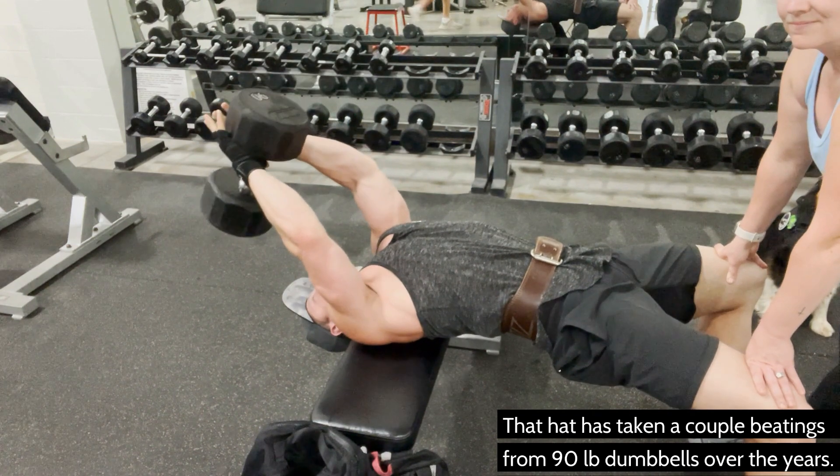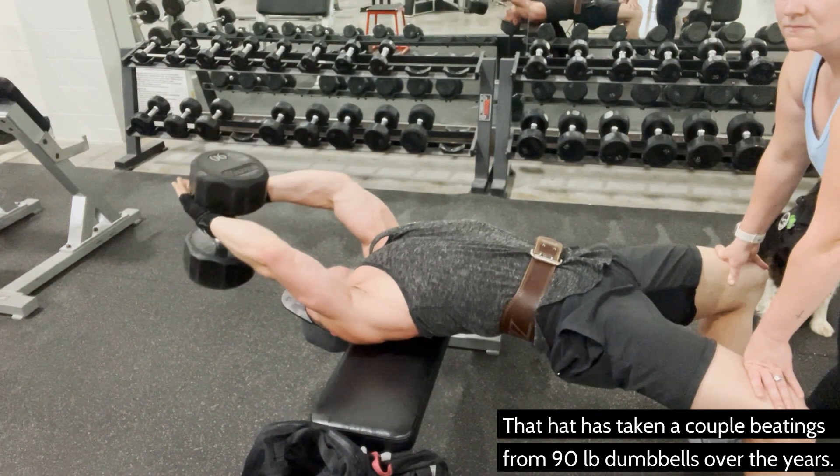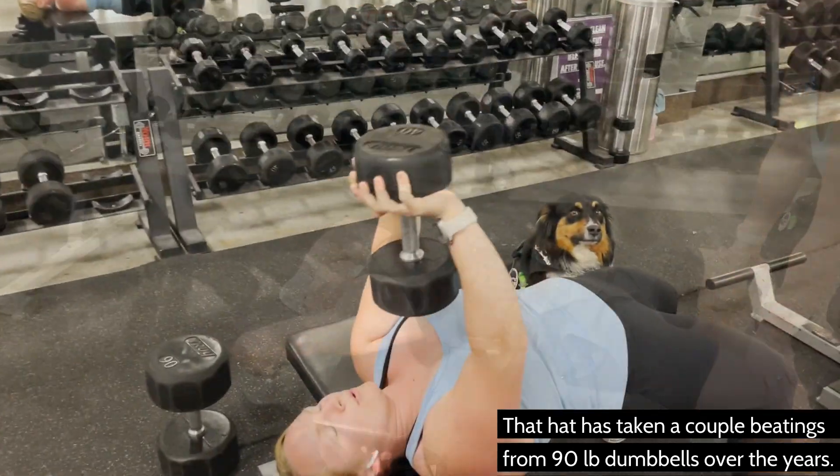Therefore, remind yourself the set is not over until you lower the dumbbell to the floor. Be sure to end after the eccentric rep and not with the dumbbell over your head — this is first and foremost for safety, and if you end by pulling the weight up, you did not truly train to failure. Then you can leave knowing you left it all in the gym.